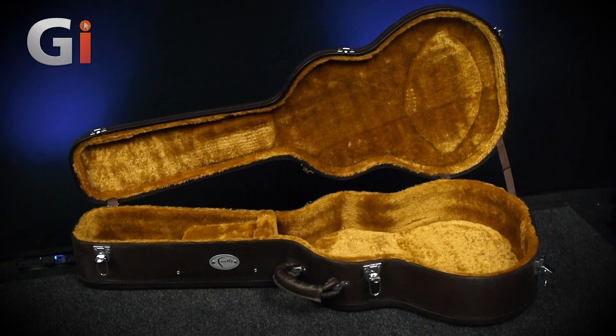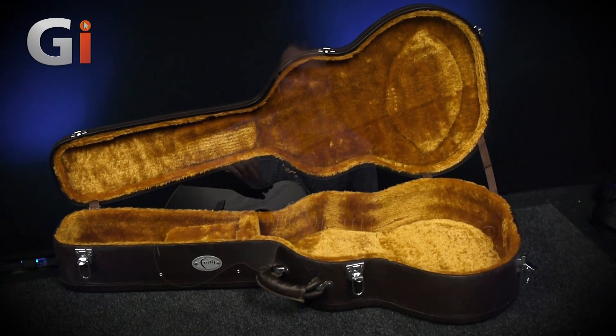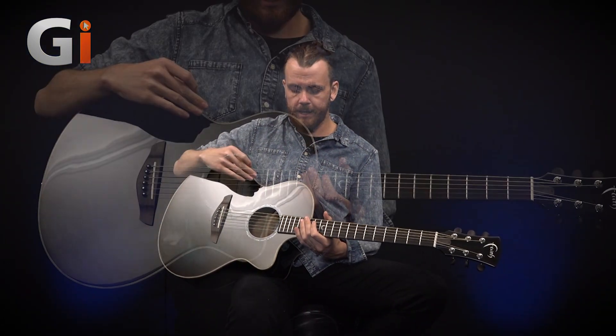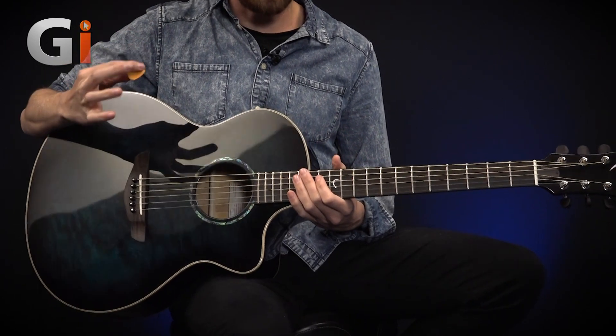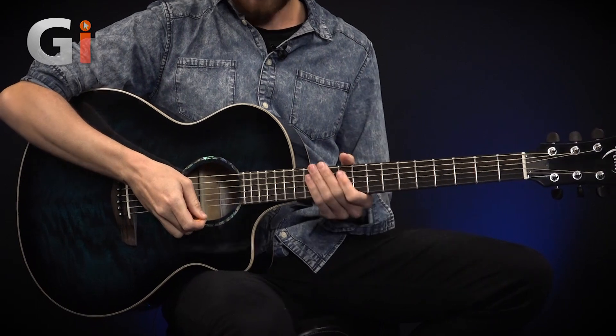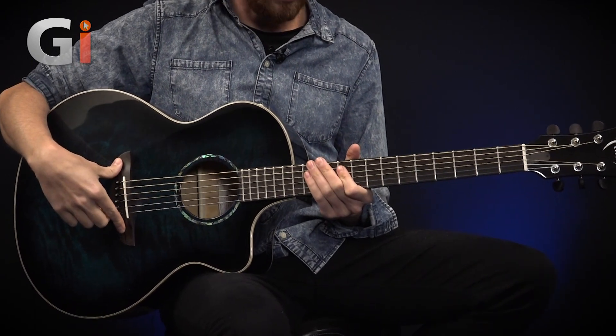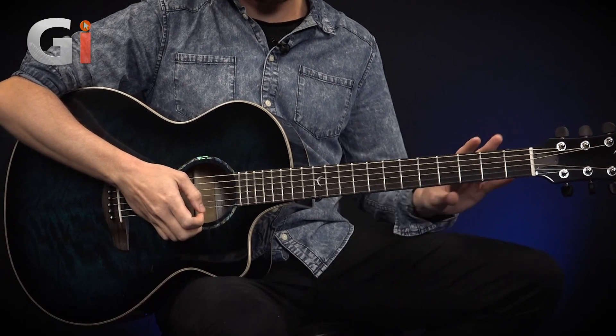It's a high quality built guitar. What makes it particularly unique is the figured Java Mango body. The back, the front and the sides is all Java Mango, with the neck wood being mahogany and the bridge being mahogany as well, and mahogany pins and an ebony fingerboard.